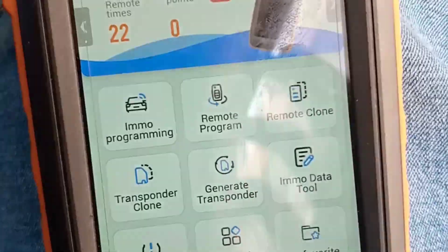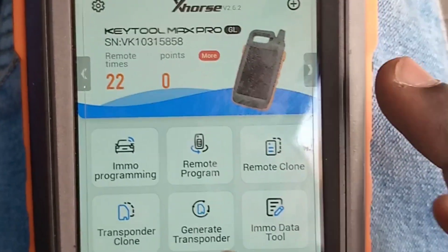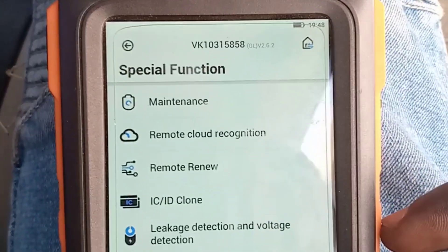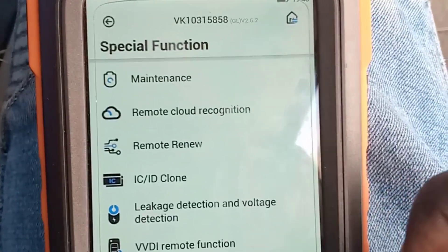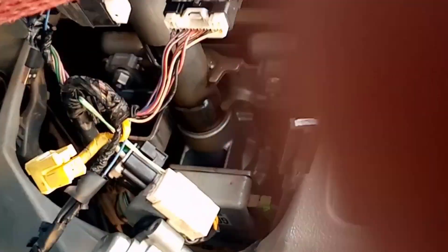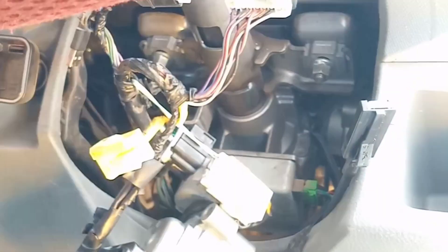We detect the ignition so we can identify the ID for this vehicle — either an ID 46 or ID 47. Then we continue: special function, then we go to ignition coil signal detection, and we detect the ignition coil signal.